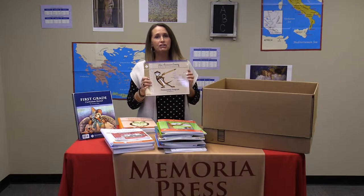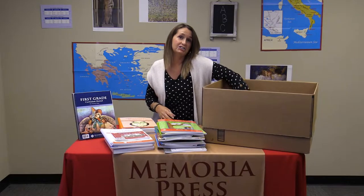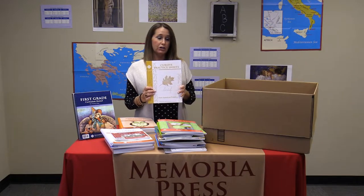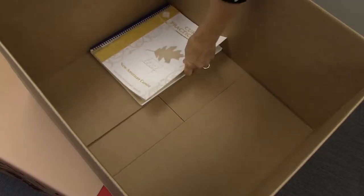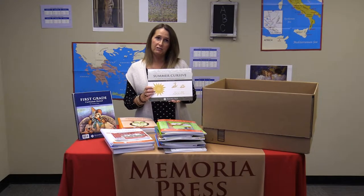First, in your box you will receive New American Cursive Level 1. This is where it teaches how to form the letters. With all new students, they need as much practice as they can get, so you will also receive the cursive practice sheets, an alphabet wall poster which has your manuscript and cursive letters side by side, and your summer cursive practice set.